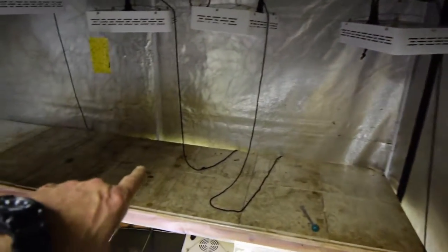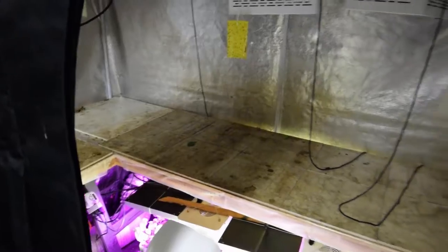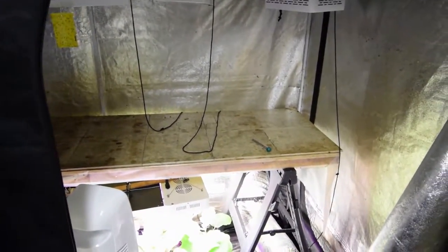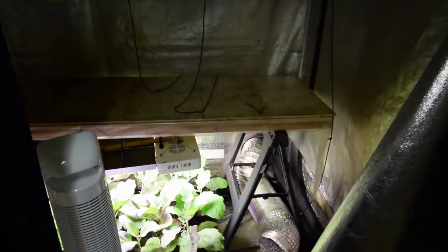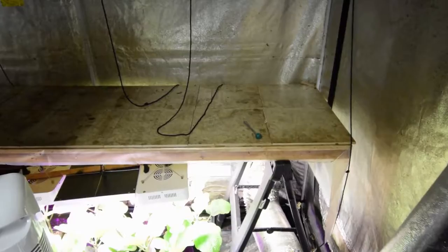The area up here — what this is going to become — all this area is going to become annuals. I'm going to do a couple of different types of sunflowers. I'm going to take those same five-inch pots that I've got down there — I've got a couple hundred of those that I've collected over the years — and I'm going to seed a bunch of sunflowers inside there.